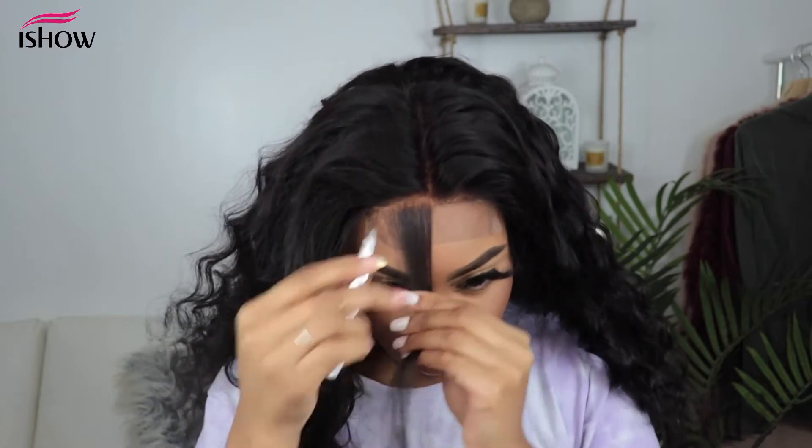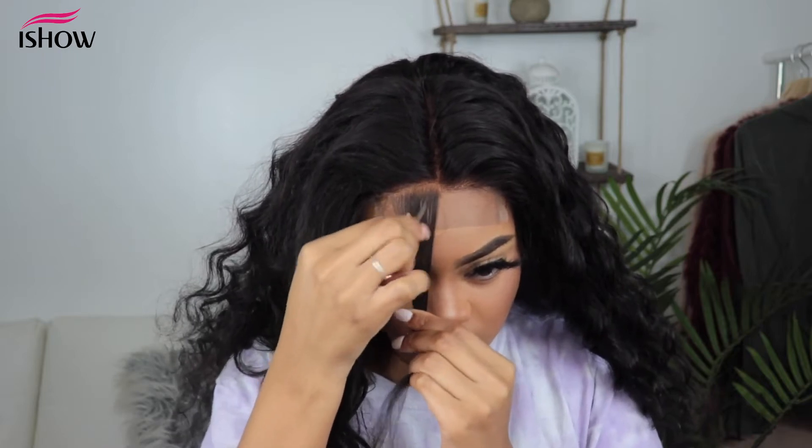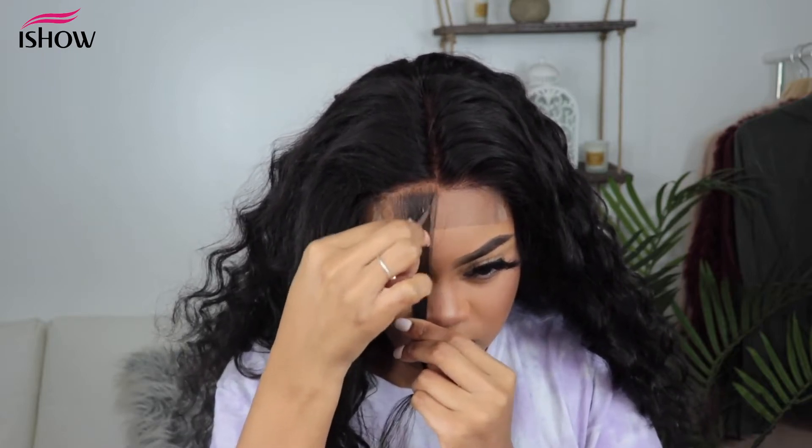Then I'm going to pluck the section that I have parted out, and I'm going to pluck down in here just to take out some hair.